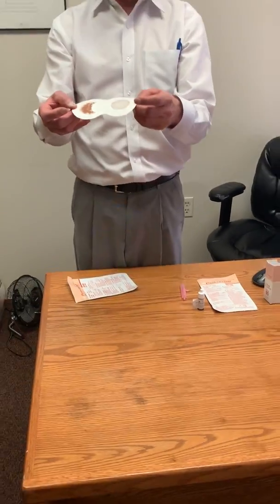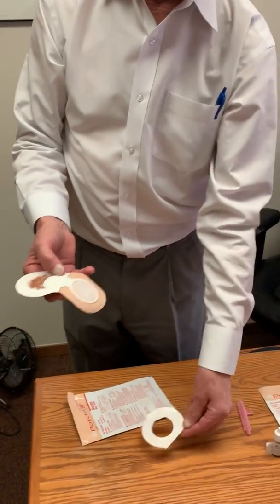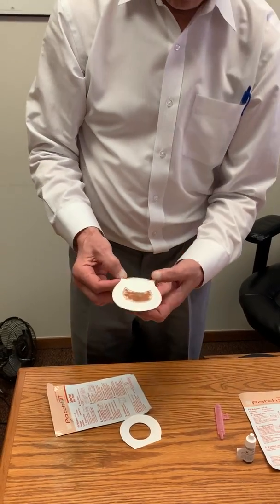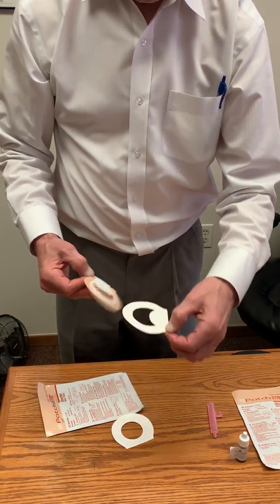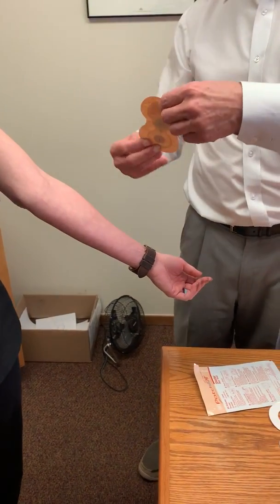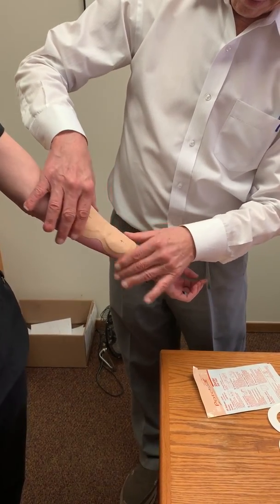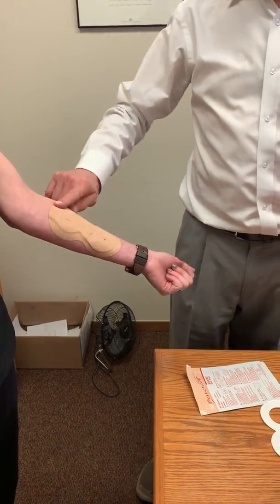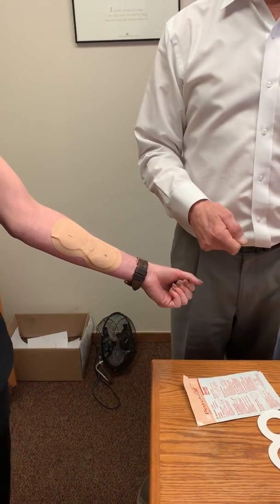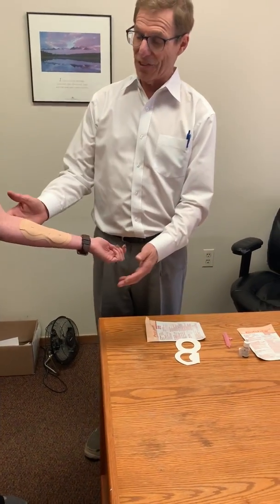So now it's all ready to go. We remove the backing so the adhesive is exposed, and we apply it on a clean surface of the forearm like this. We just leave it in place for four hours, and at the end of four hours we take it off and discard it. And that's how to use the NAD patches — very, very simple.